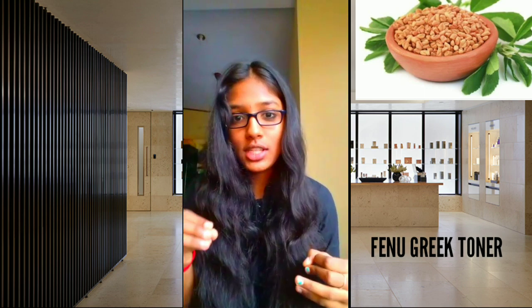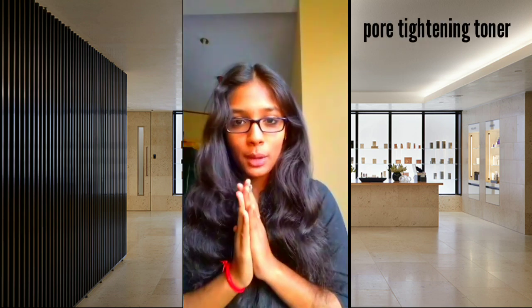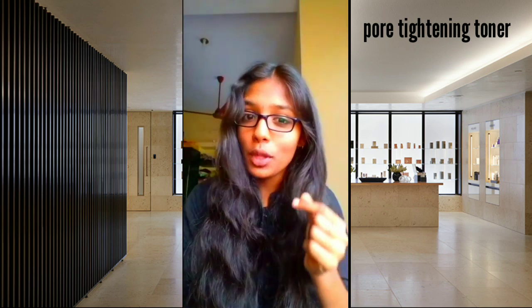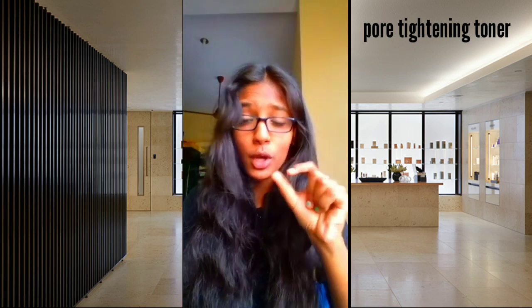We will mix these two and add a cooling crystal. Next, we will add a tightening toner and a little oil.